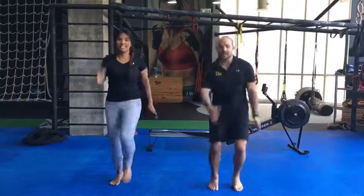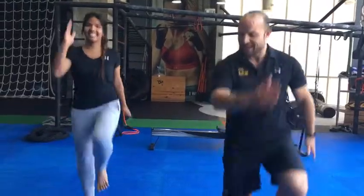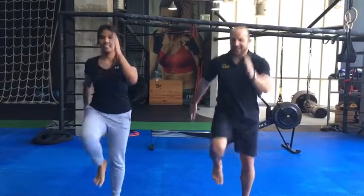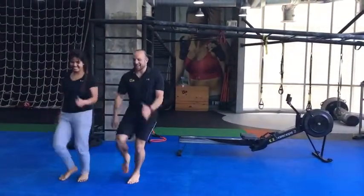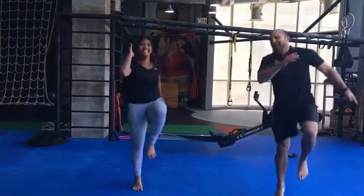I know you don't like this one, but we're gonna try and go forwards and backwards, go to the right and left — that's it. All right, perfect.